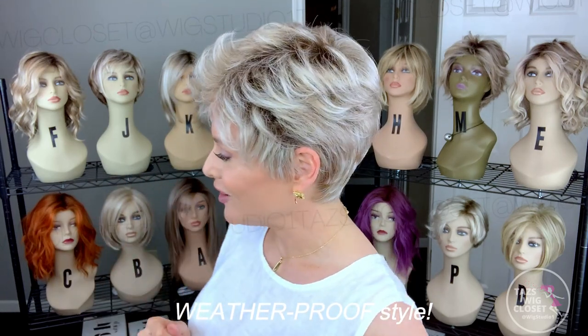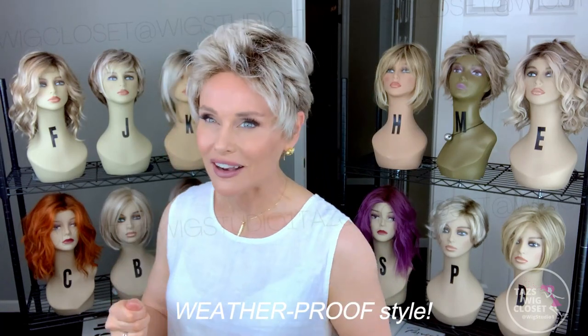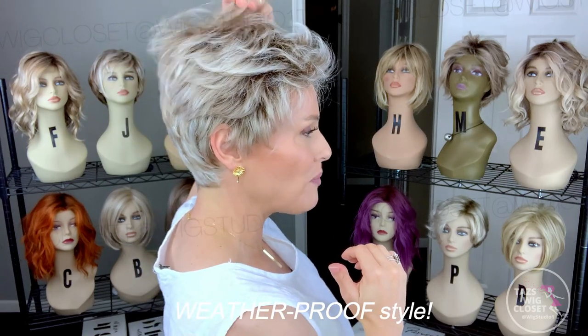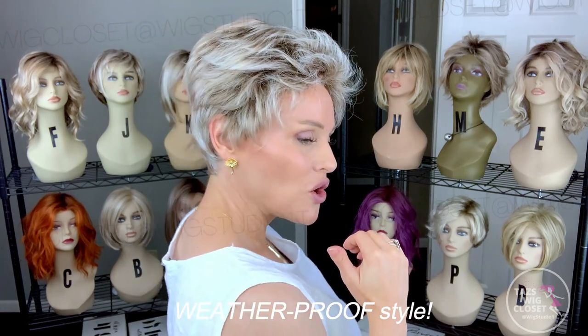One of my first impressions was that this style is resistant to wind and weather conditions — it's just going to be an absolute iron kind of style. You can wear it every single day and it's appropriate for any weather. If the wind blows, you're not lifting to see wefting. There are no open wefts, and if you get a little wet, you're not seeing permatease or wefting either.